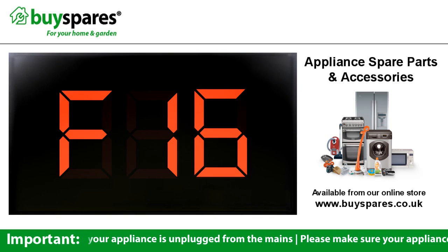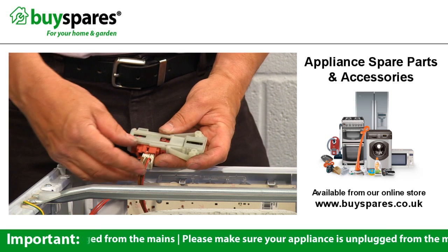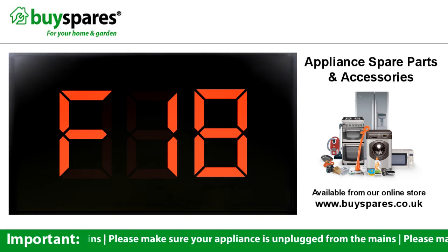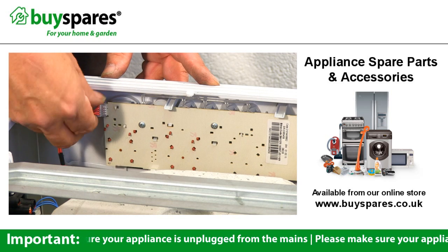F16 is not generally used on Hotpoint or Indesit machines. F17 indicates a problem in the door lock area — this could be the door lock, wiring or PCB. F18 error indicates a problem with the communication between PCBs; check the plugs and wiring. If these are okay, it is likely to be the main module.